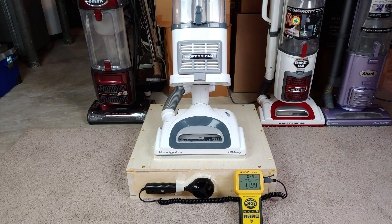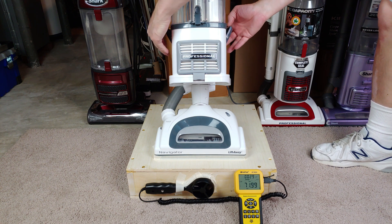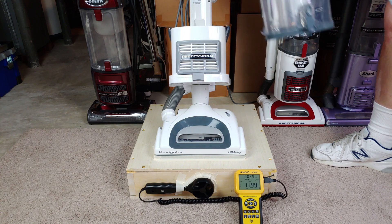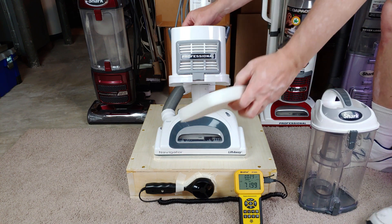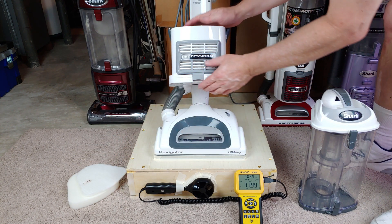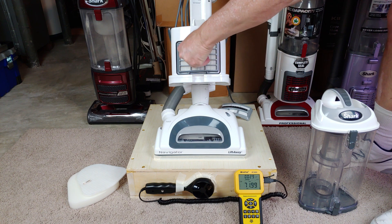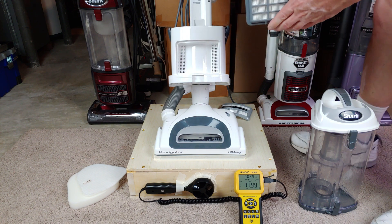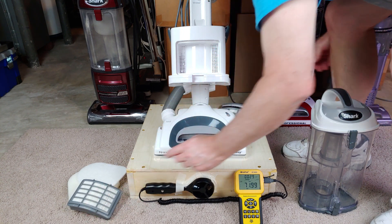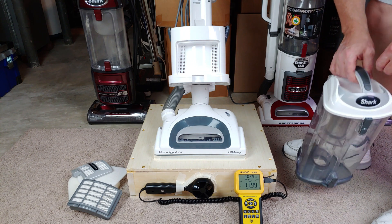Now let's take the filters out and repeat these tests. I got to go like this, and then I can take this out, I can take that out, and then I can take this HEPA filter right there. All right, hopefully you can see that — I'll just leave that off, why not.